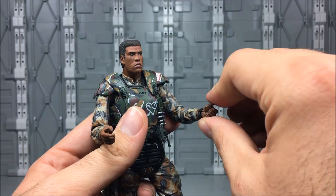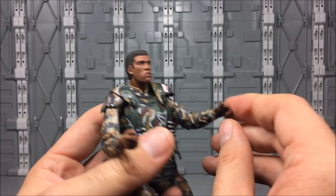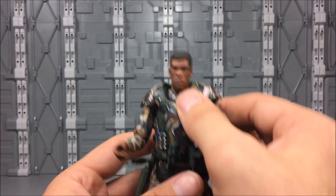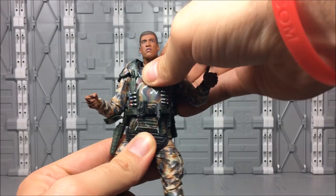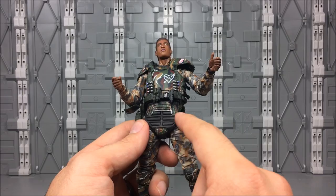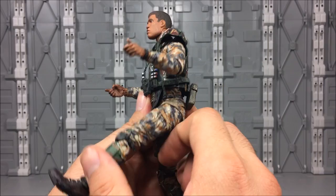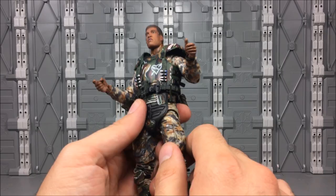We have swivel hinges in the wrist with a pretty good range. The peg on this is really small, so I'm always a little reluctant to move it too hard or too fast. I believe there are two ball joints — one in the waist and one in the midsection — because you get a ton of motion out of this figure. Side to side is very good. Front and back, pretty good — front is very good. We've got swivel hinges in the hips, going forward about that far. This is a rubber butt piece so it doesn't impede articulation too much, and it goes back really far.